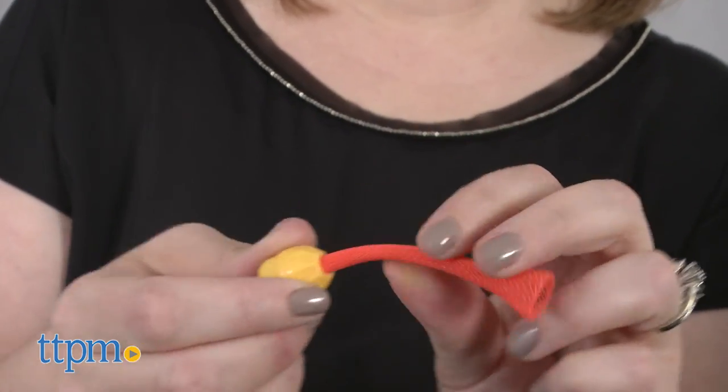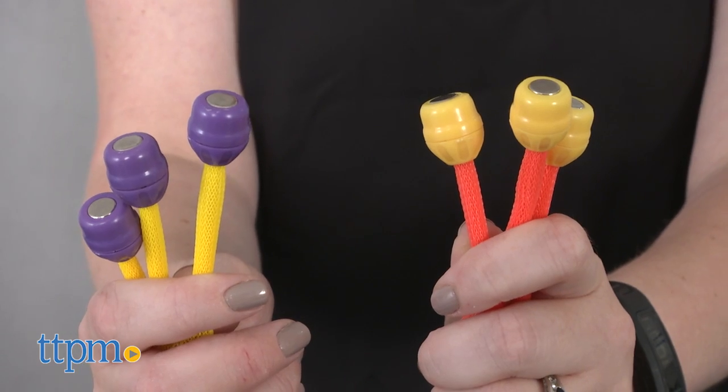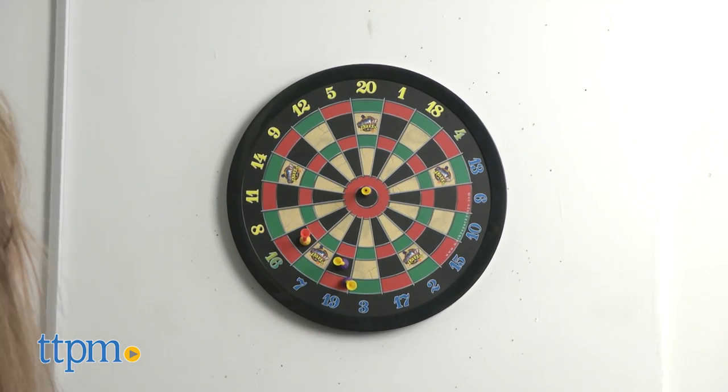You play Doink It Darts the same way you play regular darts. Hang the board on the wall and give the three orange darts to one player and the three yellow darts to another player. Then take turns throwing your darts at the board.